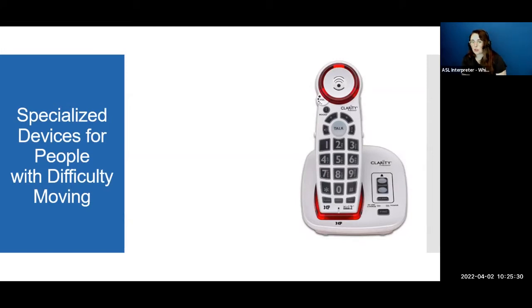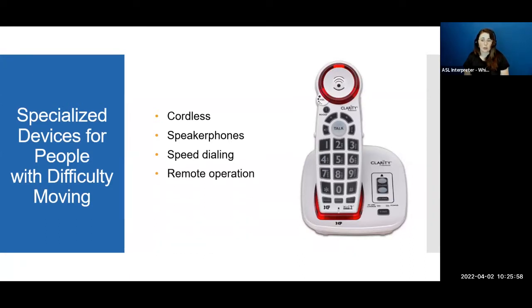For people who have difficulty moving — maybe those who use a walker, cane, or wheelchair — we offer equipment for people with mobility restrictions. There's a cordless phone that's easy to carry around, with speakerphone and speed dialing. For remote operation, a person who is quadriplegic has a phone box and a remote they can control remotely. They'll hear a number of beeps and when they hear the correct number it will call the right person programmed into the phone, providing more independence for users with severe movement difficulties.